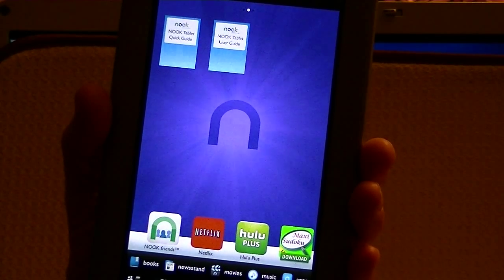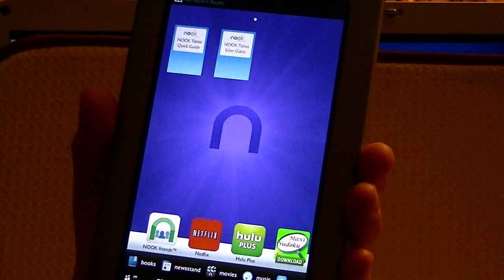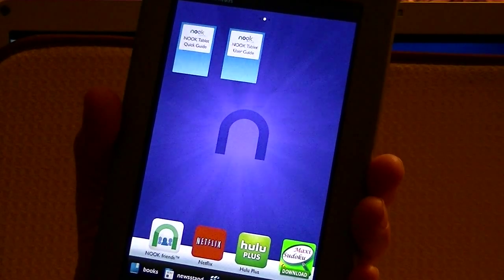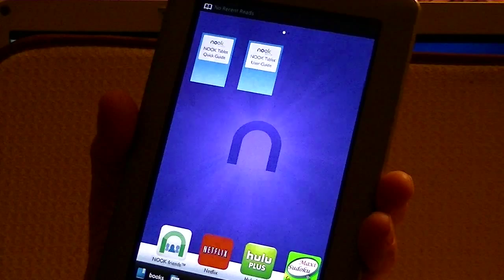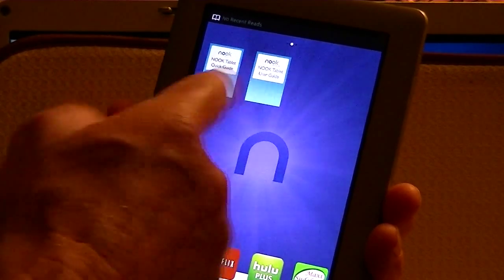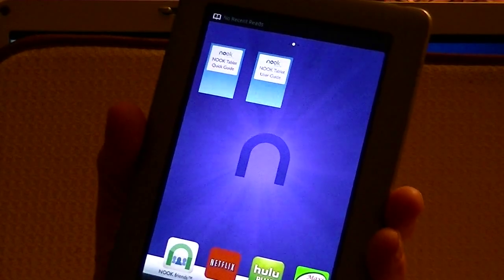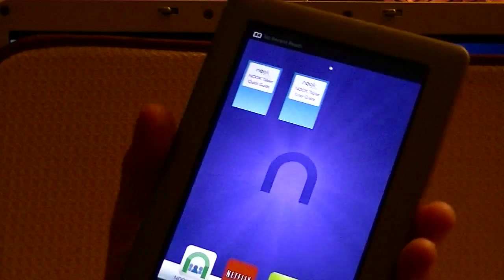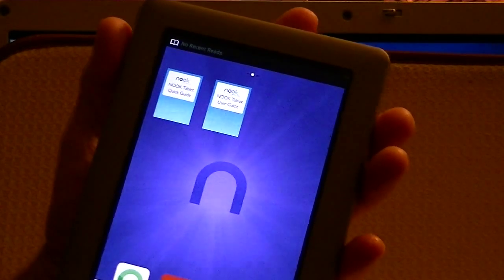Hello everyone, Ray Waldo here at the Bishop Technology. Today I'm showing you how to take a Nook tablet. This is a stock Nook tablet — I haven't even added any applications or anything to it. It's totally stock. There are no books or anything other than what they install in the original installation. I've just registered it, that's all I've done, and nothing else. But there is an SD card in it.